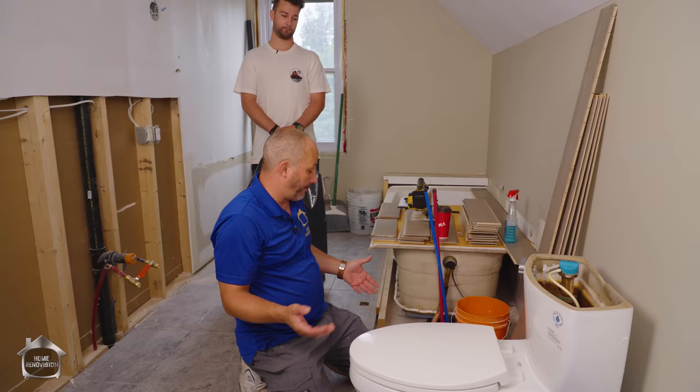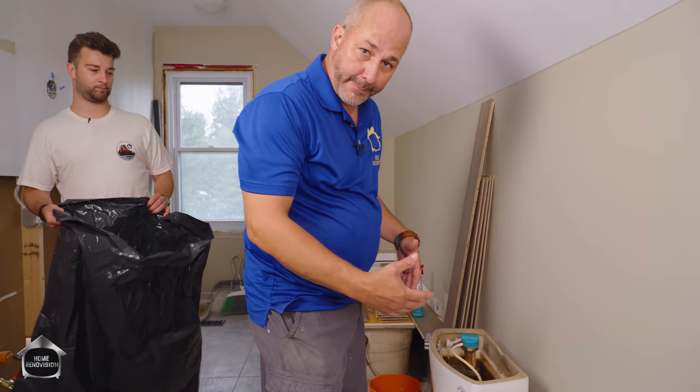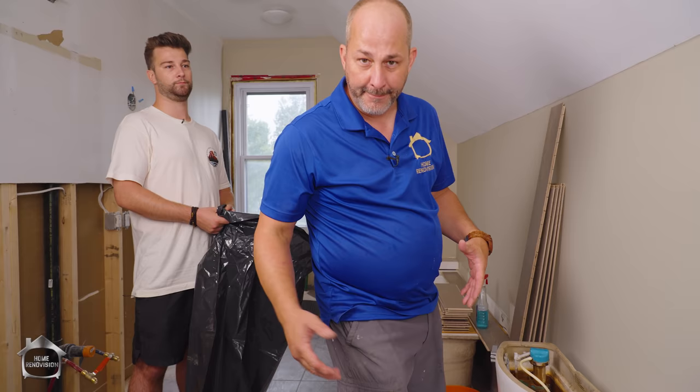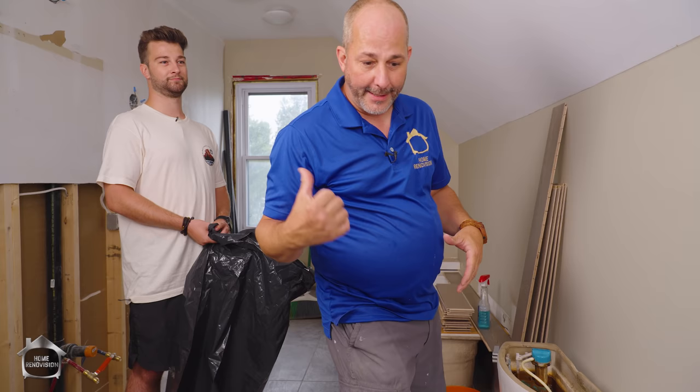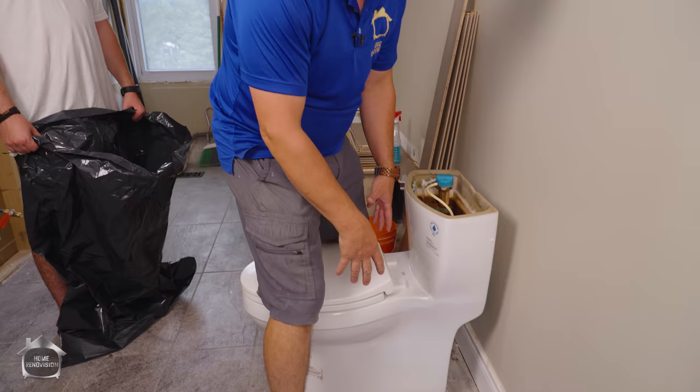Now she's ready to be released. We're going to lift this up, Matthew's going to bag it behind me and take it out of the way. I like putting something like this straight into a shower pan. The reason for the bag is in case there's any water dripping out — we keep it contained. We're also going to get a chance to see the condition of the seal on this toilet and discuss options to make this work.